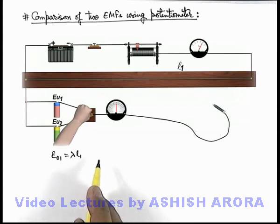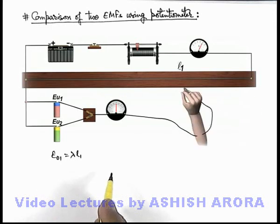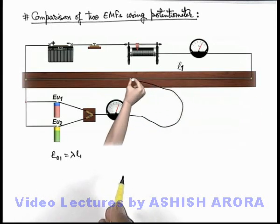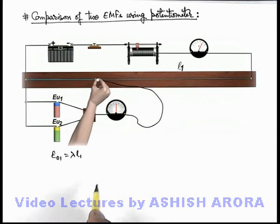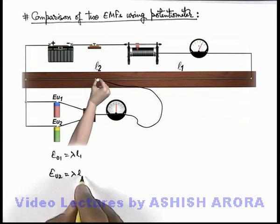Now we toggle the switch to position 2, where the galvanometer is connected to the battery of EMF eu-2. Again the jockey is balanced and the balancing length is l-2, and we can write eu-2 = λl-2.